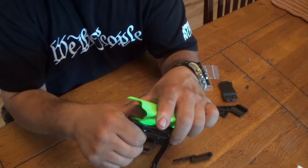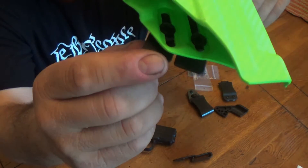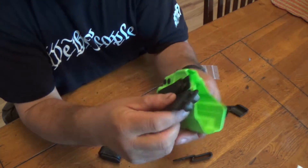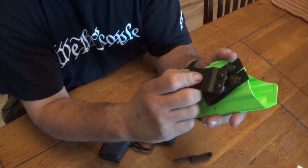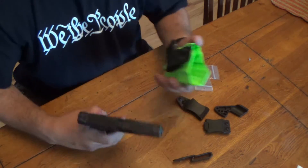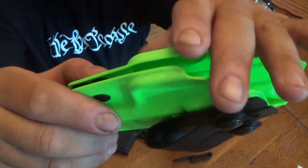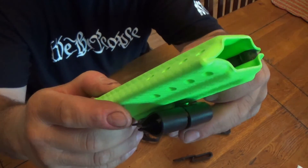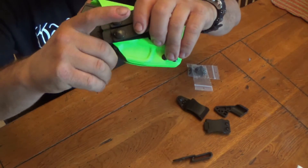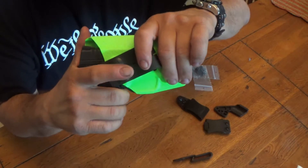You can also adjust it for the cant. Even when you put the belt clip on, you can raise it up or down, tilt it a little bit to get your cant and all that. It's very comfortable — the edges are very smooth, nothing pokes my love handles. It's very well made. I have not adjusted the retention at all; it's a little loose the way I like it, but you still get the positive click.